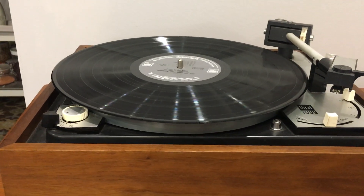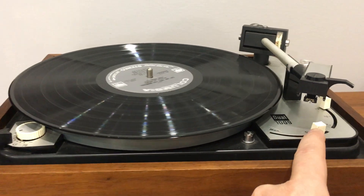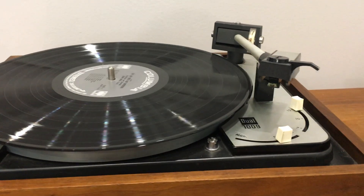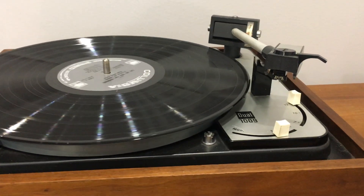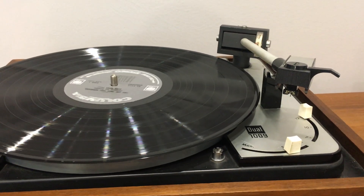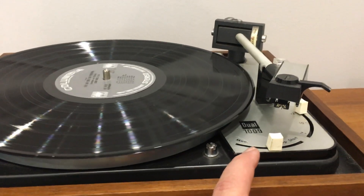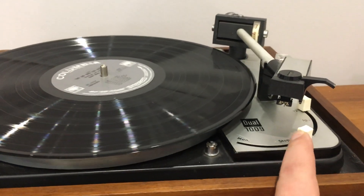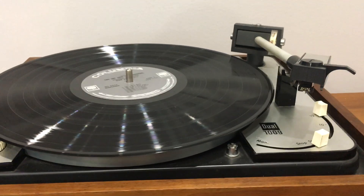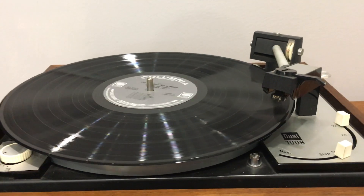I think it's eight or nine pounds or something like that. Let's start it up again. Oh, sorry — I pushed stop. Let's go over to start. There we go. It comes over and starts.